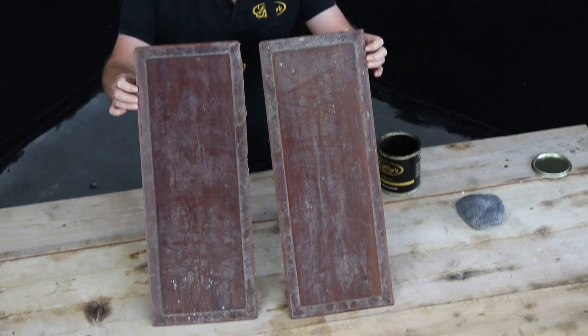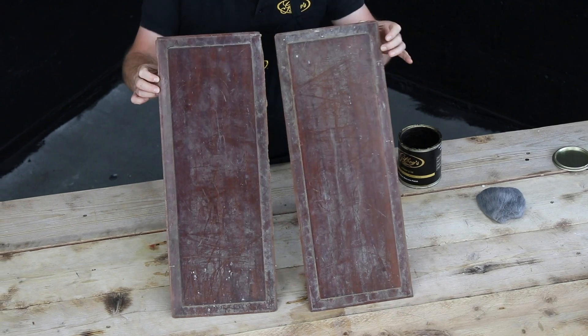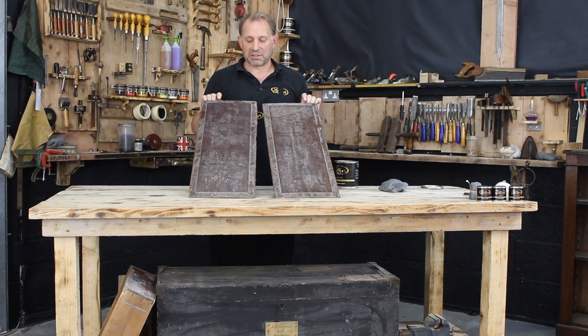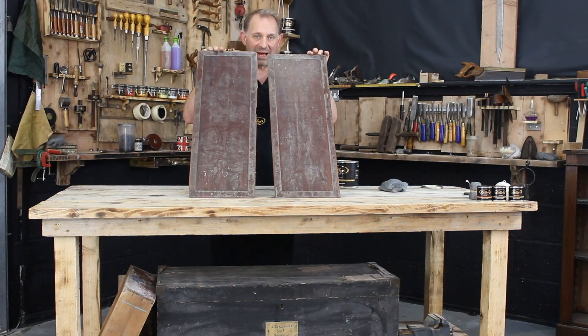Two mahogany panels that aren't identical. I haven't faked these — they come straight out of our store, so I don't know what period they are, possibly Victorian, may even be Georgian, but more likely Victorian panels.